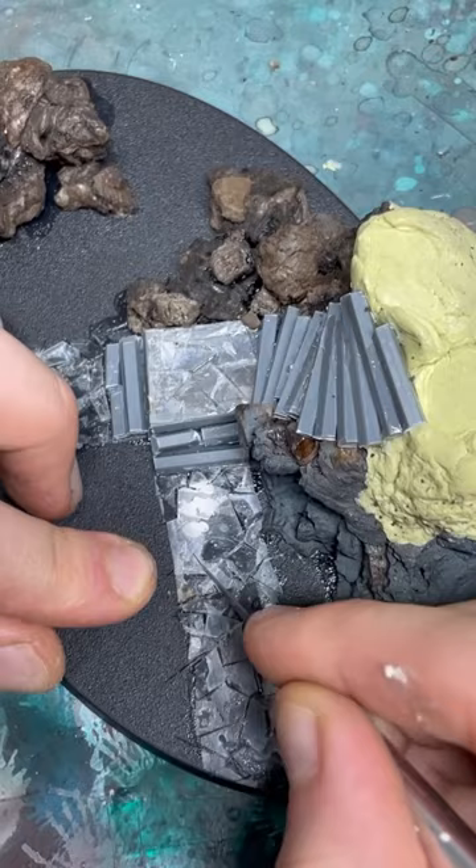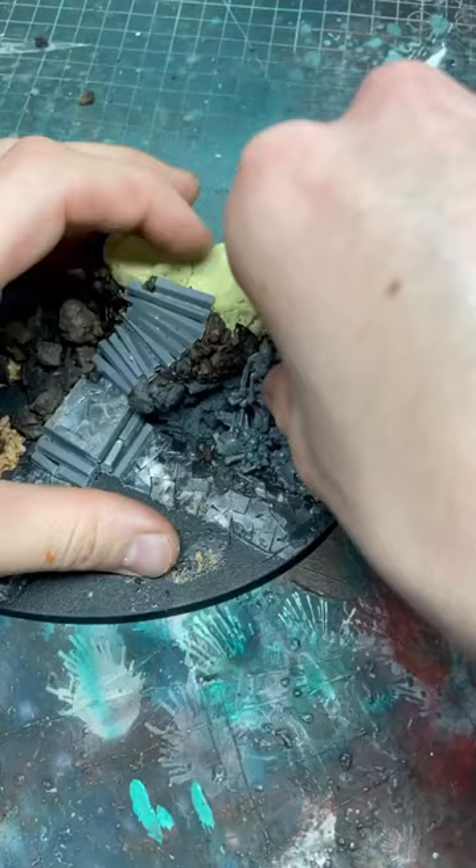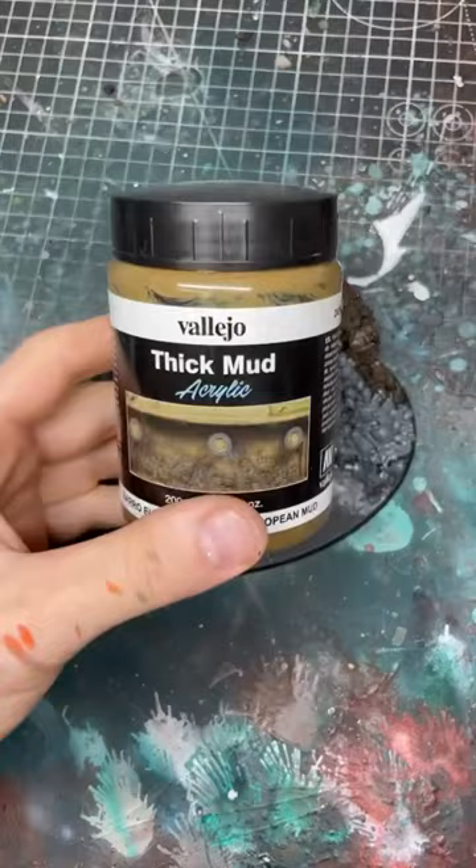Next I'm going to glue on a bit of cork and some skeletons from the Bone Reaper kit. I'm also going to use a few gravestones to spice it up. Then I'll use some texture paint to apply to the rest of the base.